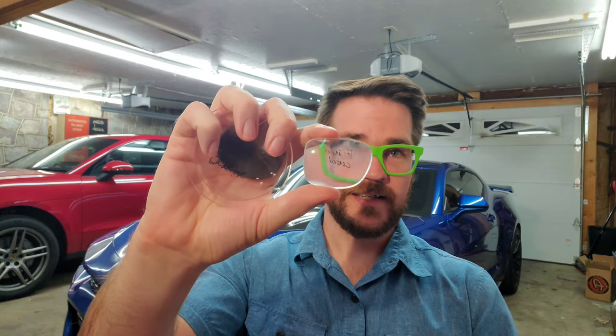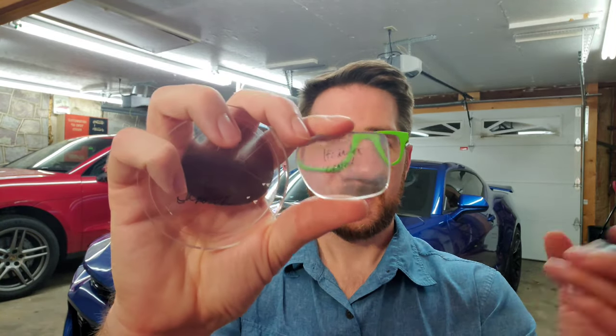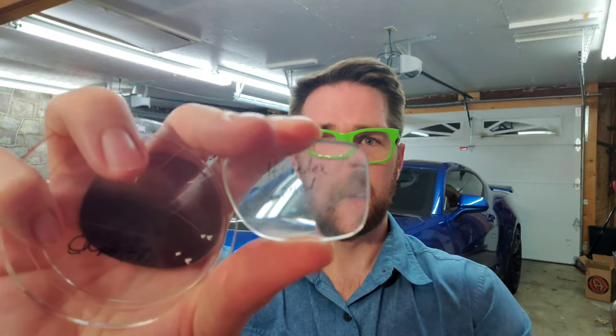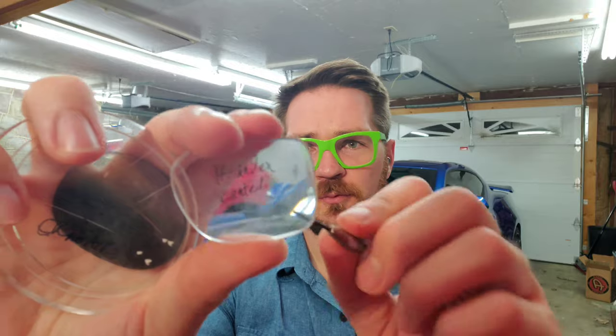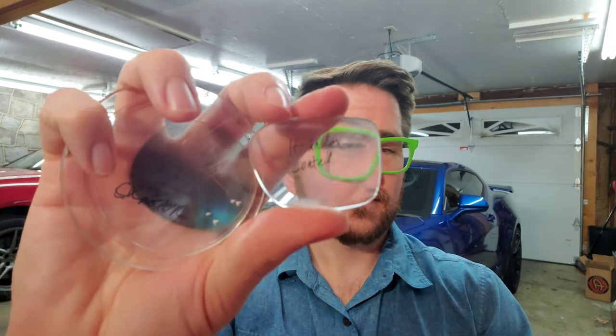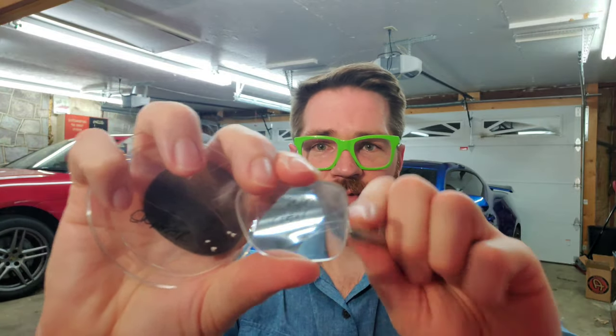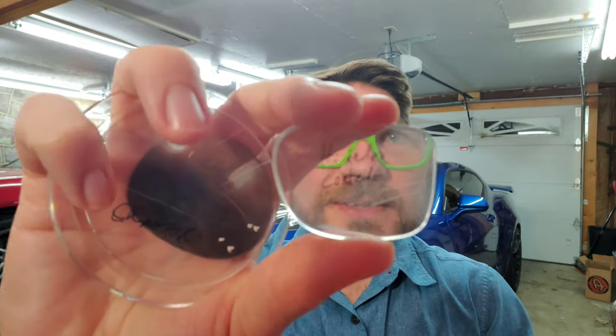Now let's move on to the high index with AR coating — I think this one's a 1.67. I'm putting a pretty good bit of pressure here, nothing like the polycarbonate — you're already getting much, much more abrasion resistance. Some serious pressure catching the very edge finally gets some scratching, but it's nothing like what was happening on the polycarbonate. High index: good. Poly: bad. If something sharp winds up in your purse with your keys, that's what's happening.